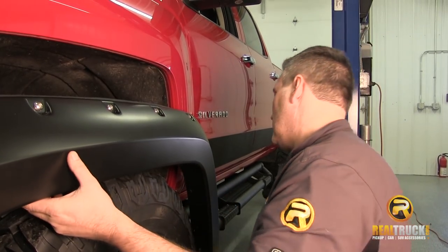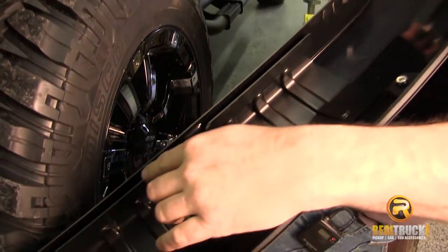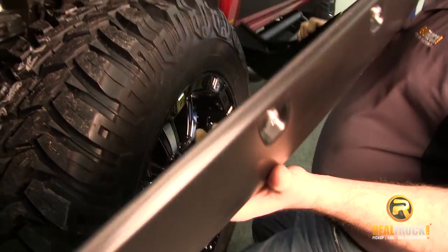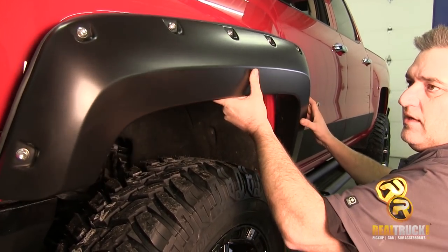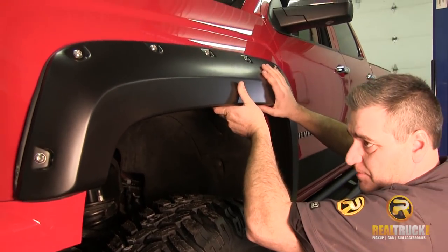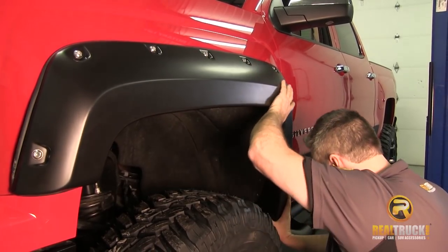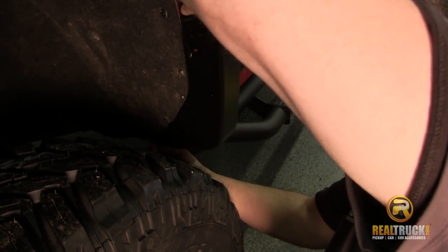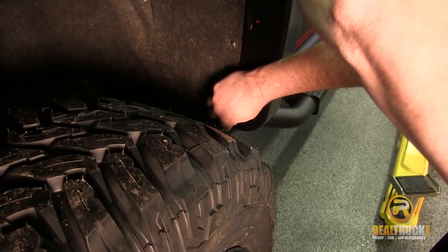Now we're going to take our fender flare and position it on the truck. If you look inside the fender flare, you'll see this double-edge steel in here — it works kind of like a spring to keep the flare pressed tight. We're going to slide it in here underneath on this side, put it up in place, then raise it up applying a little pressure. Then we're going to install a couple of the screws we took out from the factory trim down at the bottom, which will hold the flare in place while we mark out where our other screw holes are going to go.